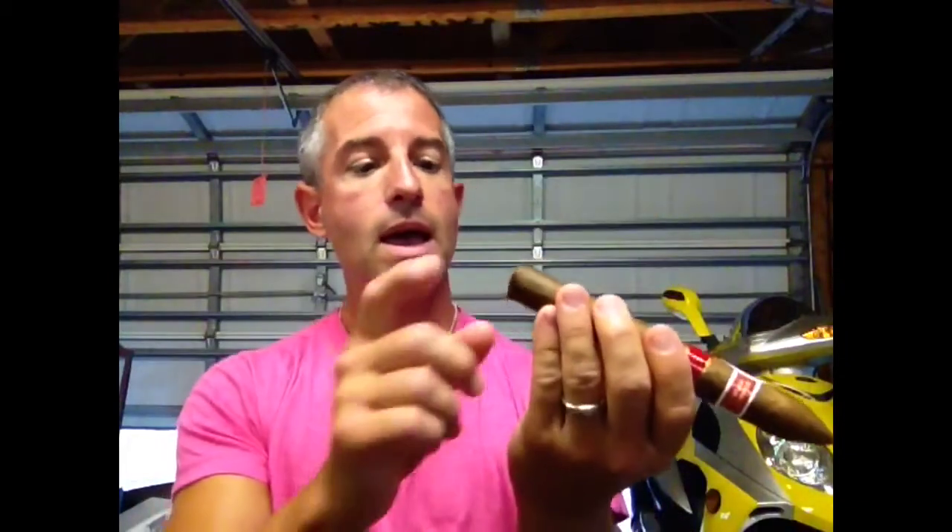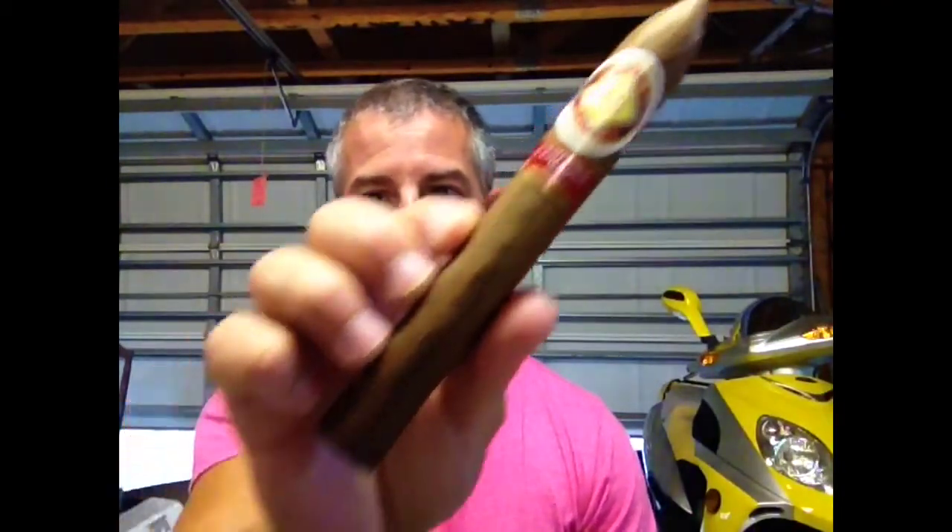There's not much information I can find on this stick looking online, other than the fact that it's an African Cameroon wrapper, and the binder and filler is Caribbean Basin. I haven't really found much information on the blend. It's from JC Newman, which means the Fuente Company is the one that actually blends and creates this stick.